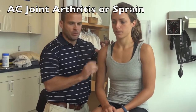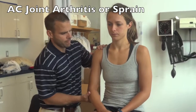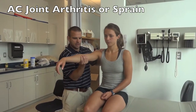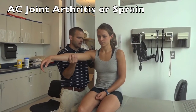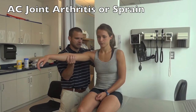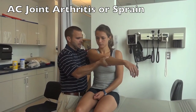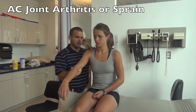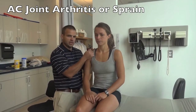First, if you palpate the AC joint it'll feel tender. Support the person at the elbow and bring them up to 90 degrees of shoulder flexion. Keep your other hand on the AC joint itself, then passively horizontally adduct the arm. A positive sign is pain over the AC joint with the joint being compressed.